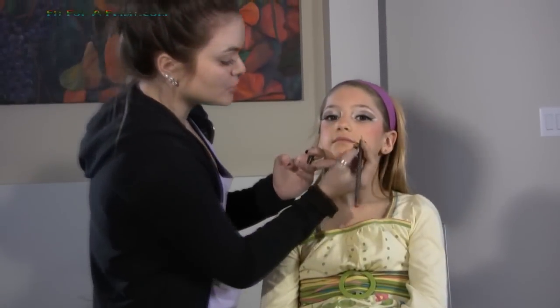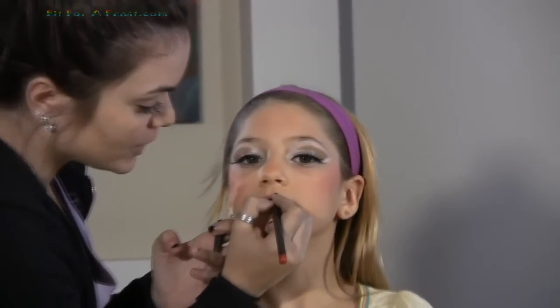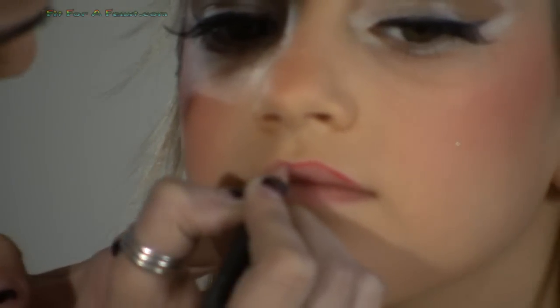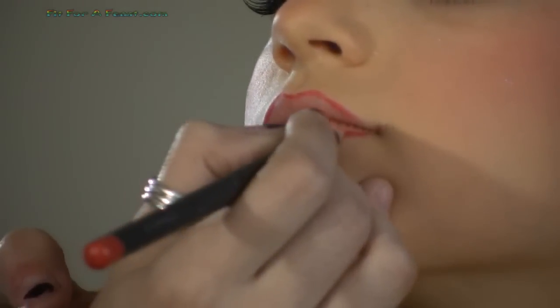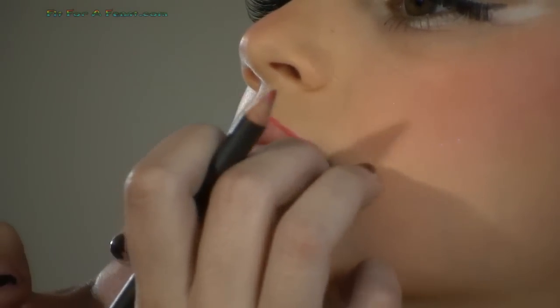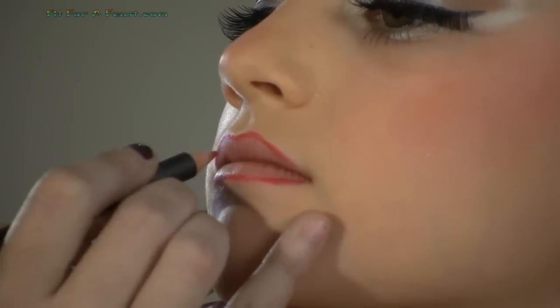To do the lip liner you just want to outline the edge of the lips where you're going to fill in afterwards with the lipstick. If the line is not perfect, that's okay because you're going to be filling it in afterwards and can do touch-ups after. If it's a bigger mistake, just use a Q-tip or makeup remover and start again.